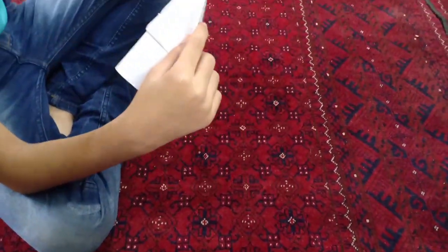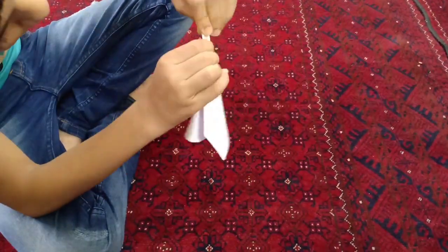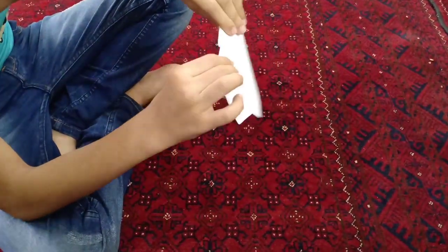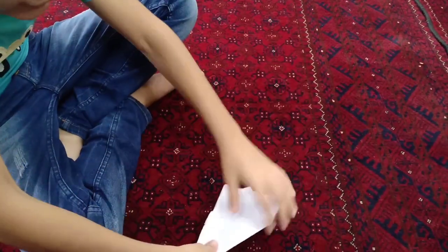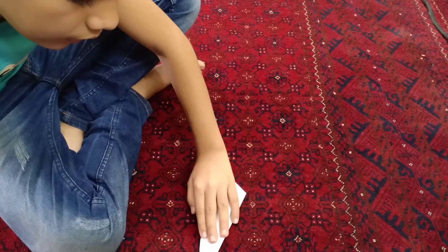You have to make it fold to this big line. And when you do this one, you can turn it and make the next side the same, like this.